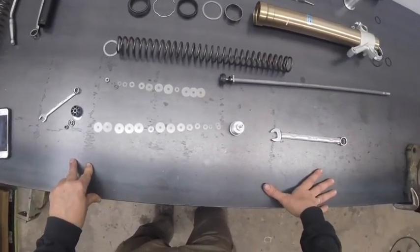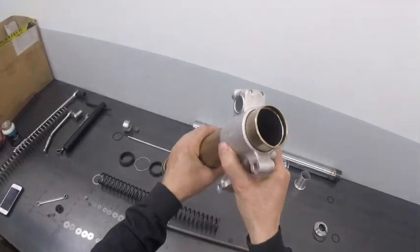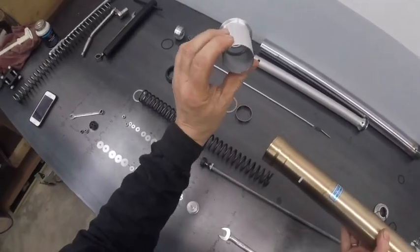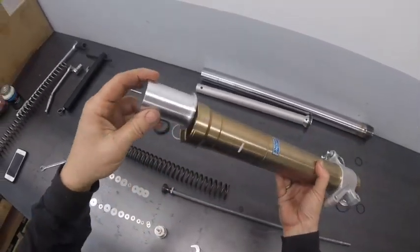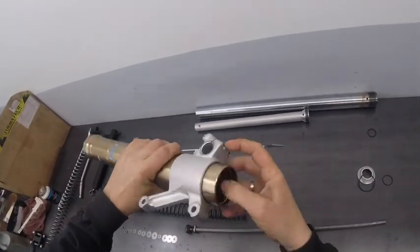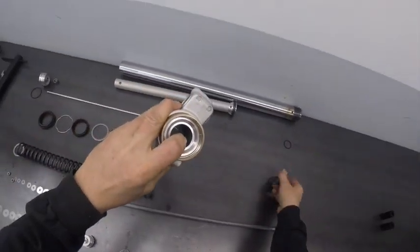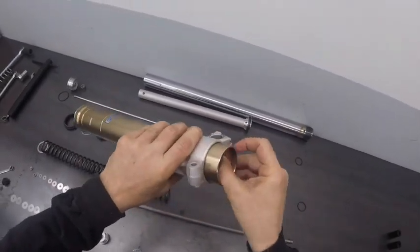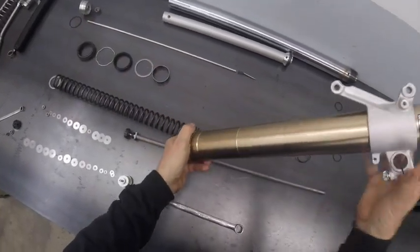I will put those back together. But while I'm here, let's just take a look at the rest of the parts. The fork slider now is just a clean slider. The bottoming cone, whose function I described before, sits in here against this snap ring. The cartridge gets screwed into the inside of the bottoming cone. The end cap goes on from this side, so the cartridge and the end cap basically sandwich this O-ring here and this snap ring. That's what holds the bottom of the forks all together.